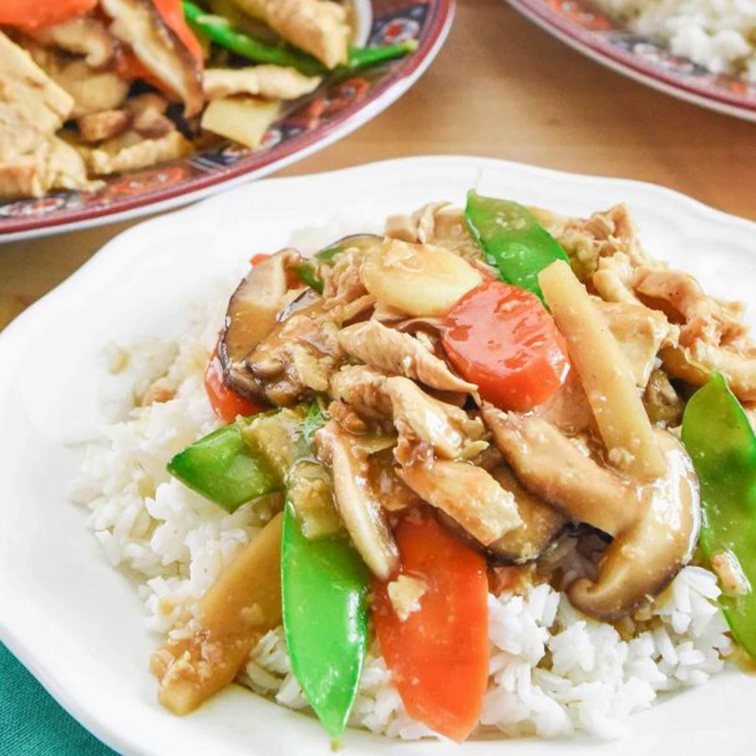This roast is made on the basis of chicken with mushrooms in an unusual Chinese sauce. The result will pleasantly surprise and please you, especially if you are a fan of Asian cuisine.